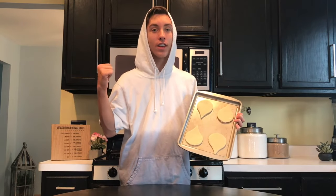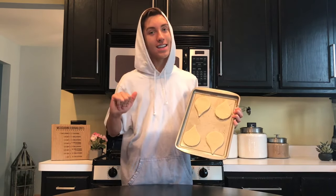Our cookies are all cut out and now it's time to place these into the oven at 375 degrees for 6-9 minutes.